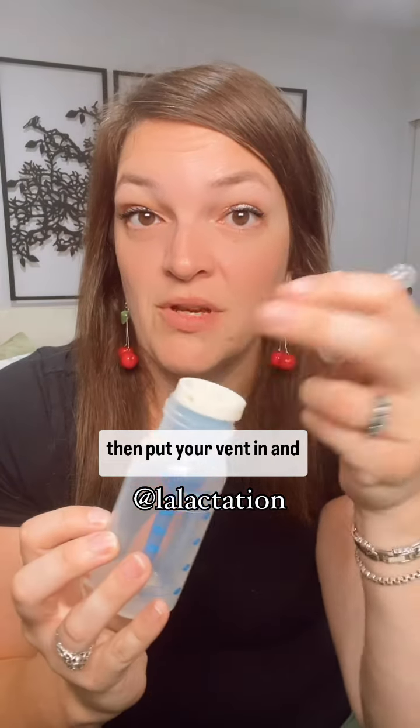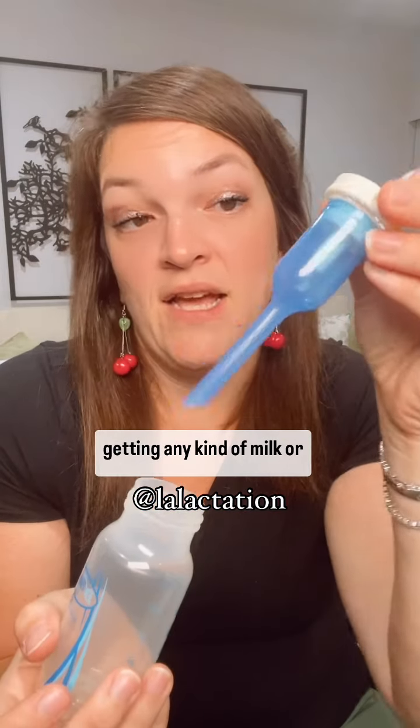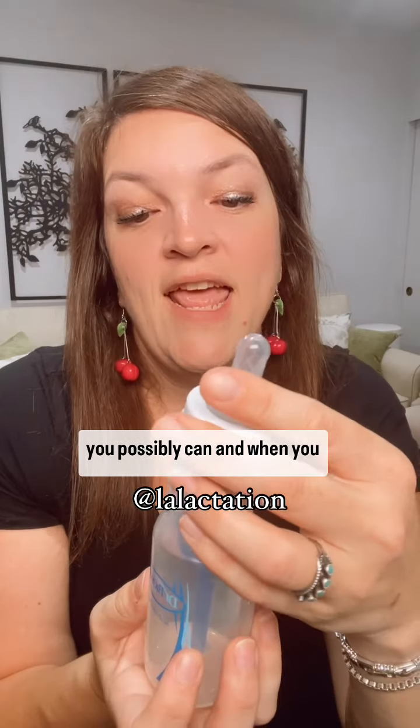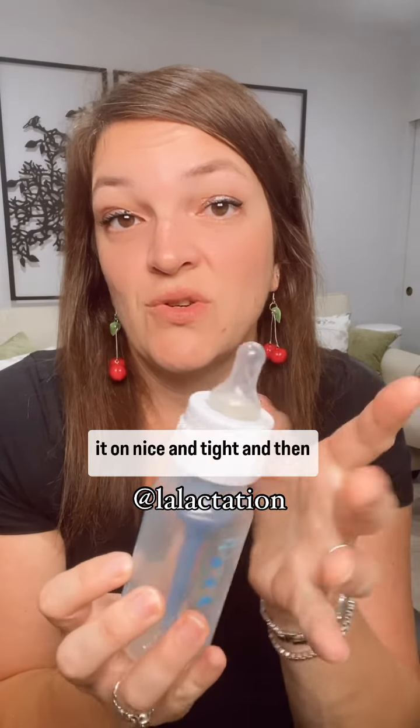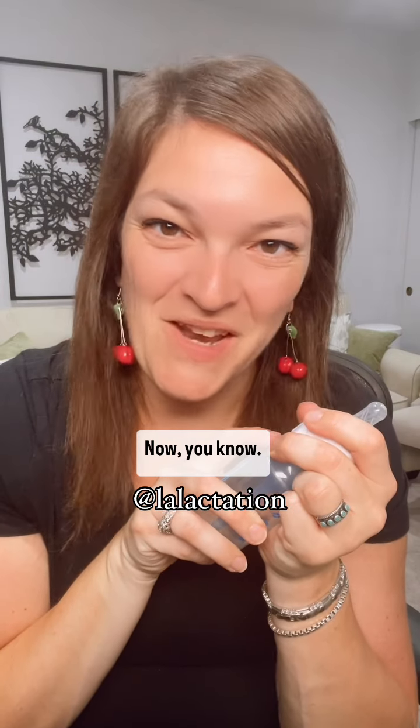You want to heat the milk and then put your vent in, and you're trying to avoid getting any kind of milk or formula in the vent system as much as possible. When you are screwing this on, screw it on nice and tight and then release by a quarter turn — it helps reduce that vacuum that can contribute to leaking. Now you know.